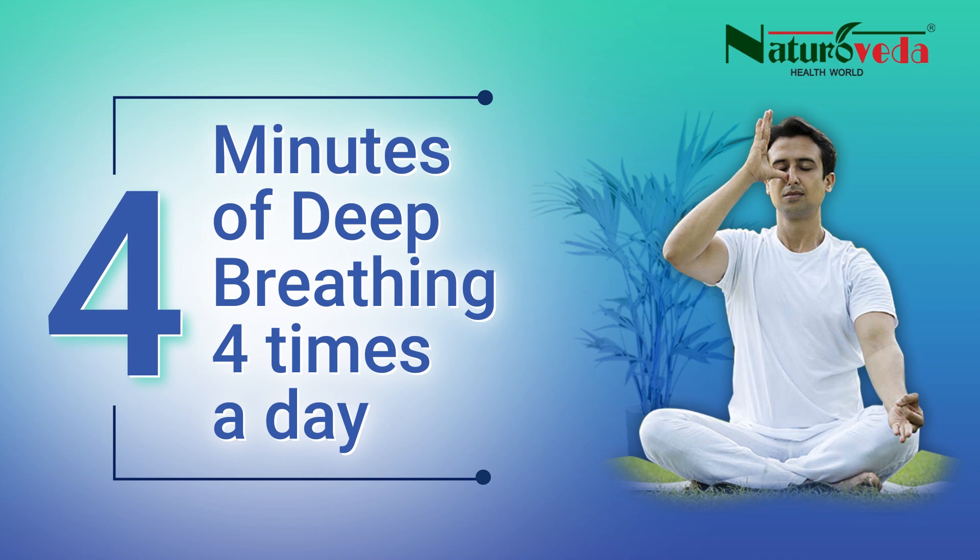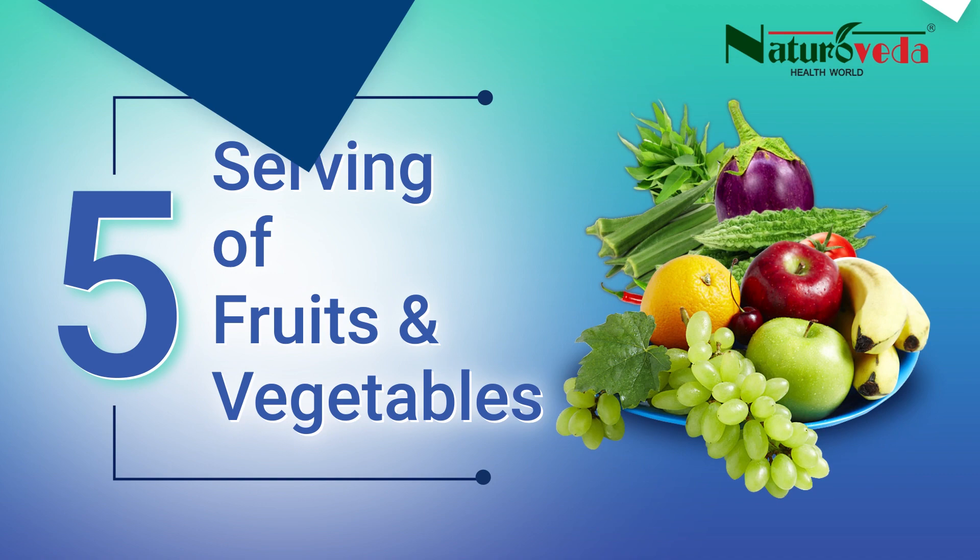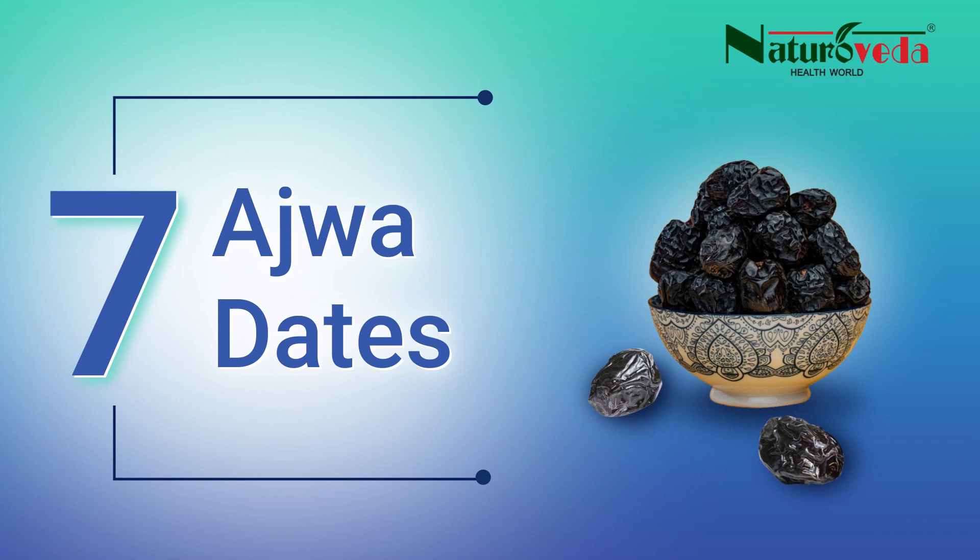4 minutes of deep breathing, 4 times a day. 5 servings of fruits and vegetables. 6 hours of sleep. 7 ajwa dates.